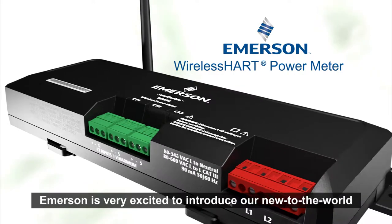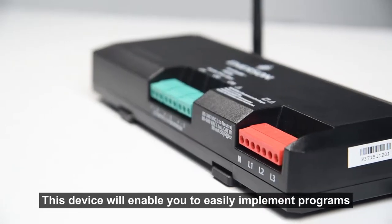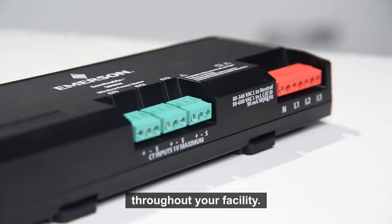Emerson is very excited to introduce our new to the world wireless HART power meter. This device will enable you to easily implement programs to improve energy efficiency and equipment reliability throughout your facility.